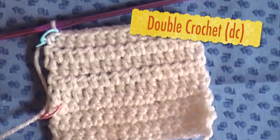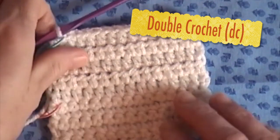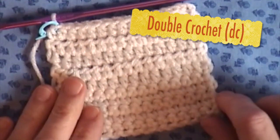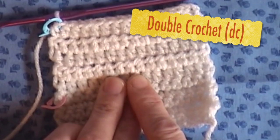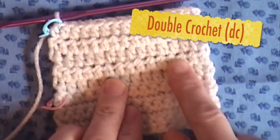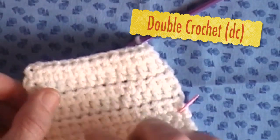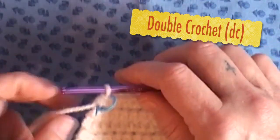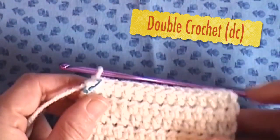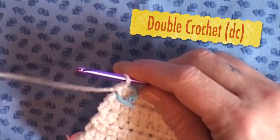Hello and welcome to Babsha's Crafts. We will be going over the double crochet. So far I have done the video on the single crochet and then the half double crochet, and that's what they look like from the front and the back. Now we will be doing the double crochet. I am at the end of the row for the half double crochet that I did in my previous video.